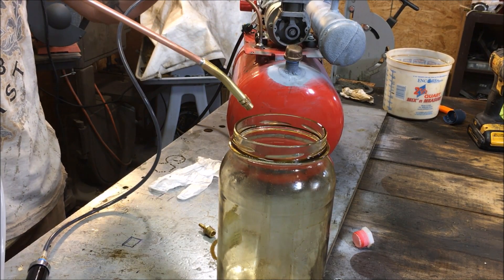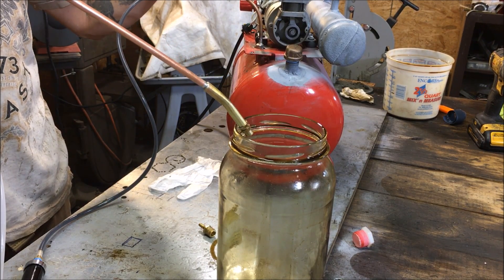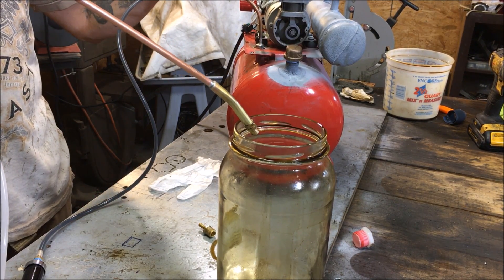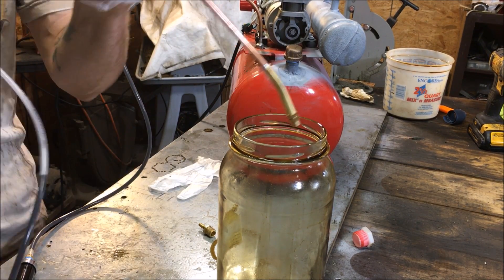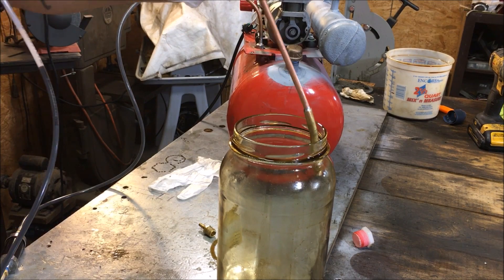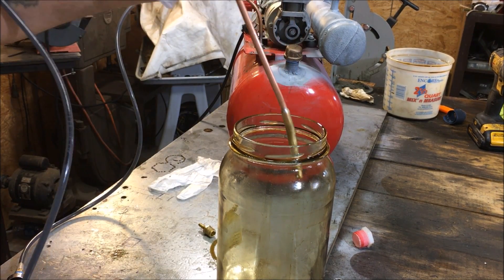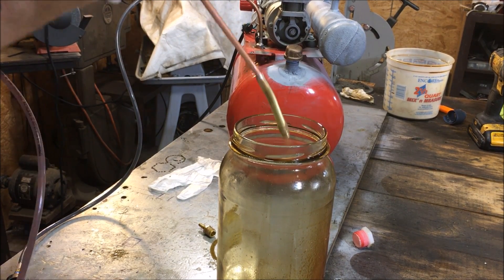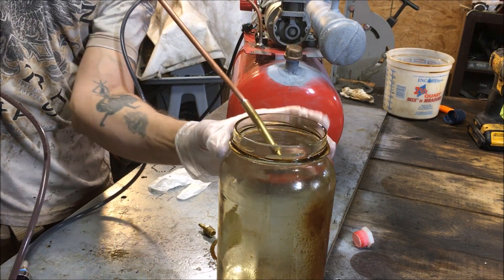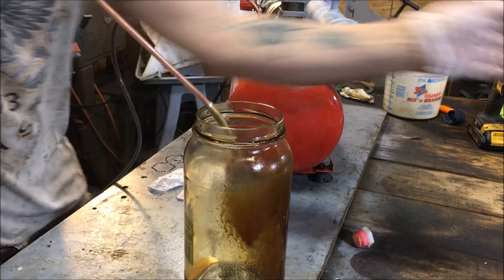I'm going to start the oil. It's coming up pretty slow, and I want to start a little bit of air here. I don't know if you can see that oil working its way up through the line — that's about our flow rate. That's a really nice oil mist. It's coming out of there pretty good.